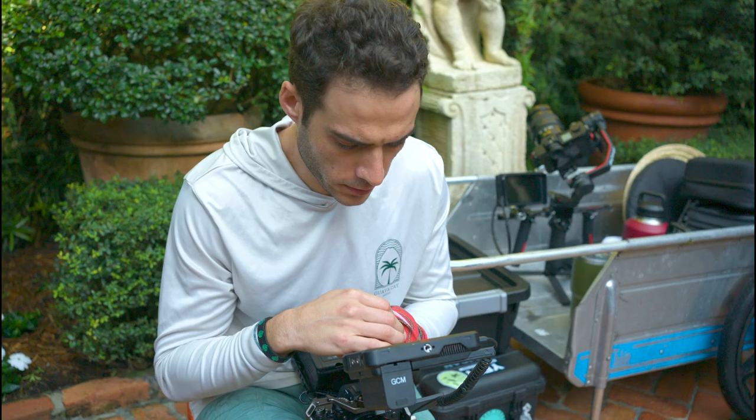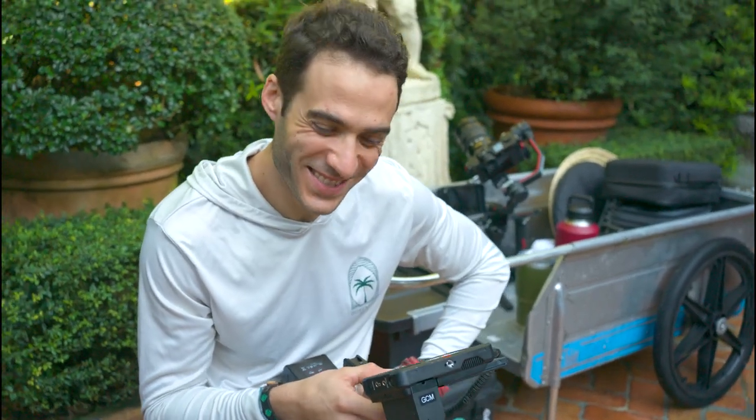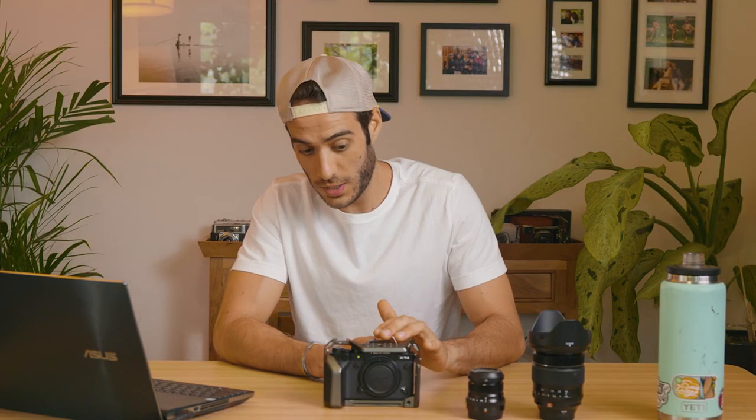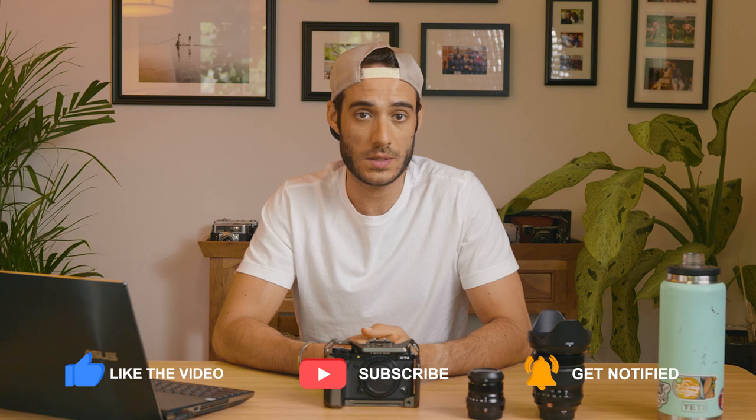I hope you guys enjoyed this video — it would really mean a lot if you gave it a thumbs up. If you're not subscribed, definitely think about it. I post videos about gear, working with models, and client work, and I try to answer as many questions as I can in the comments. Check me out on Instagram, and I'm slowly building my TikTok as well. Until next time, have a great day.